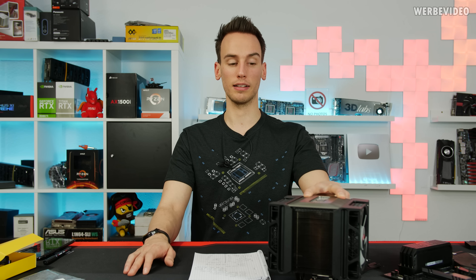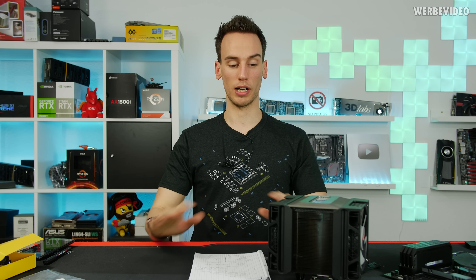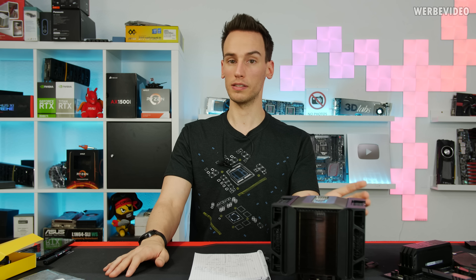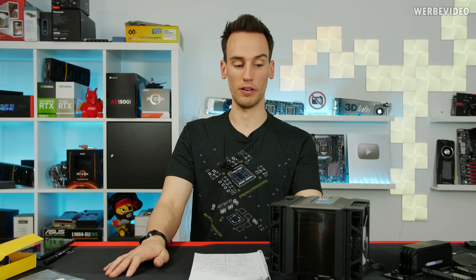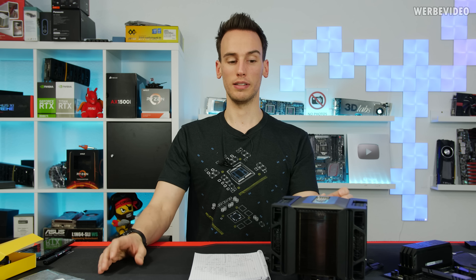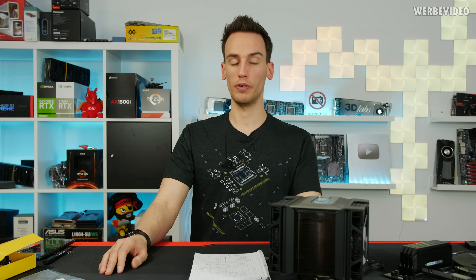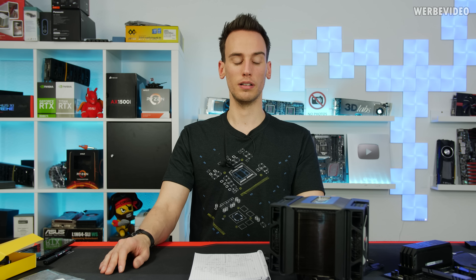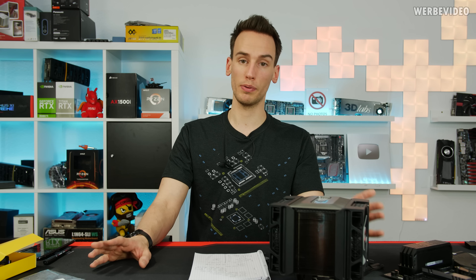100% fan speed is something I clearly cannot recommend — it's extremely loud; even with headphones on while gaming I can still hear it. However, this cooler does live from its fan speed, because those fans are really strong and performance at 100% is certainly there. At 40 dBA — which in my opinion is fine for gaming with headphones — the A500 is still 3–4 degrees worse than the NH-D15 or Deepcool Assassin. Considering the 100 euro price, the performance will certainly work for all conditions, but there are air cooling units that are better, cheaper, and more quiet.